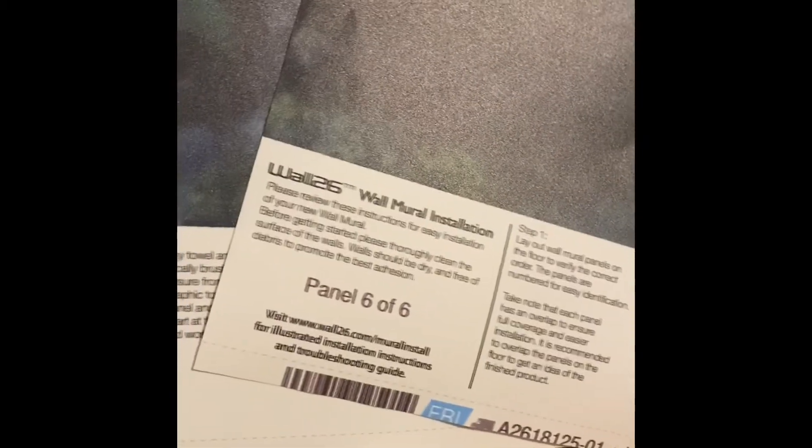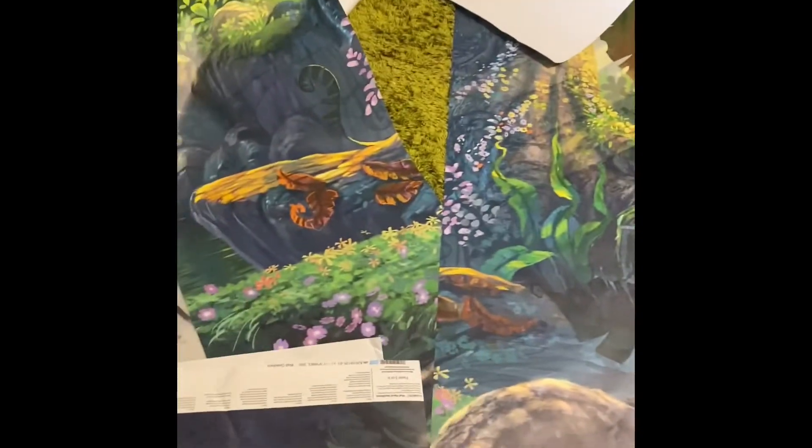And this is how we know what panel goes with what — there are numbers on them. Panel four, panel five, panel six — I need panel three. This is the only one. That's pretty much how we know what we're looking at. This is gonna be so cool!